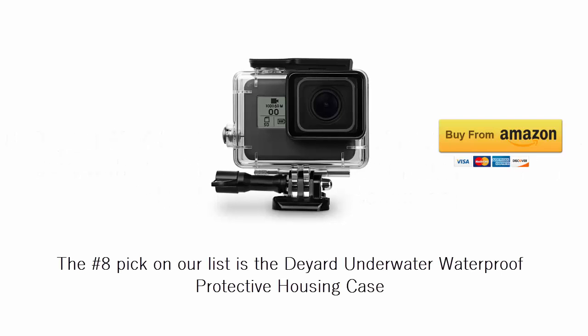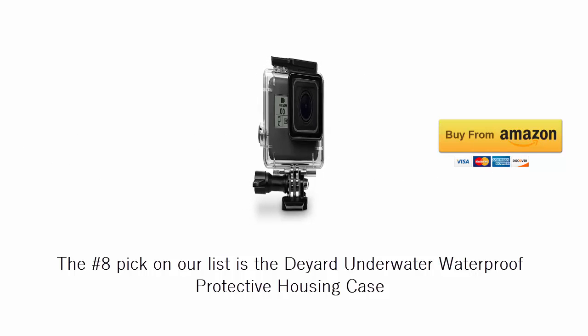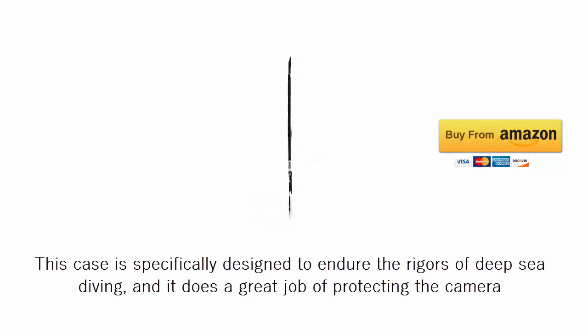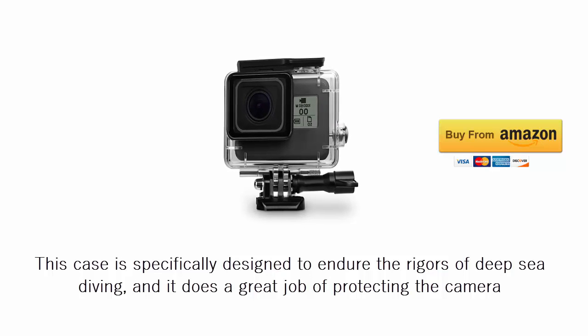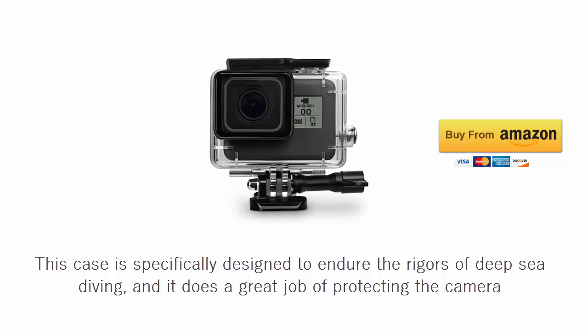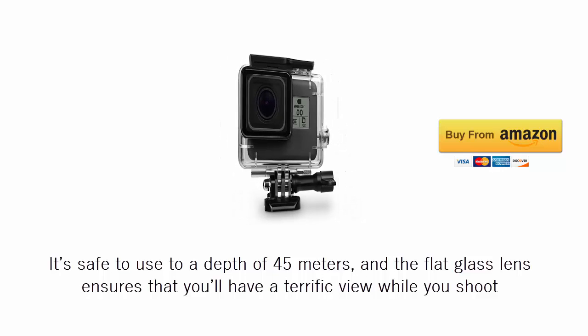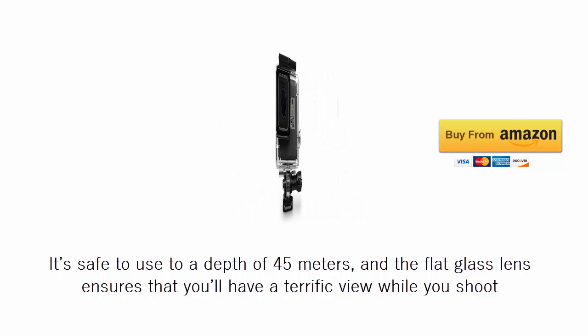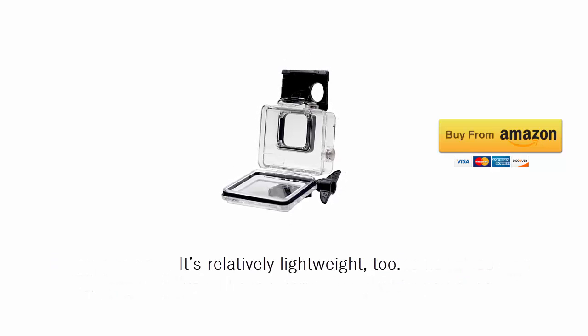The number 8 pick on our list is the Deyard Underwater Waterproof Protective Housing Case. This case is specifically designed to endure the rigors of deep sea diving and it does a great job of protecting the camera. It's safe to use to a depth of 45 meters, and the flat glass lens ensures that you'll have a terrific view while you shoot. It's relatively lightweight too.